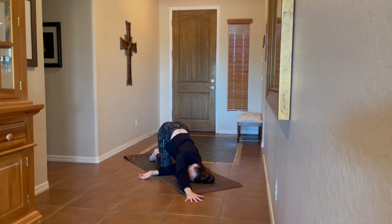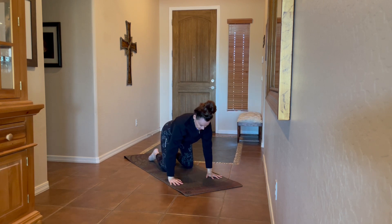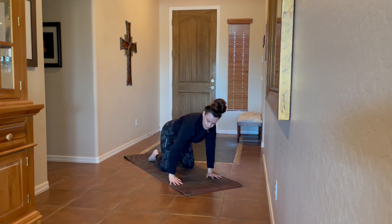Two more breaths here. Then slowly bring the right hand back and come back to tabletop pose, taking that on the other side.